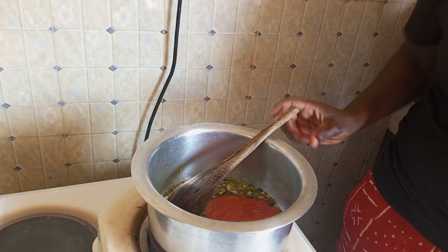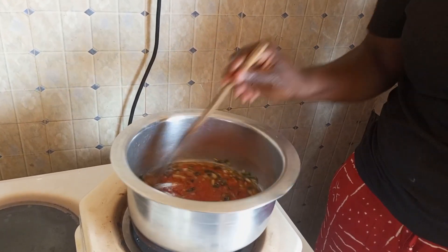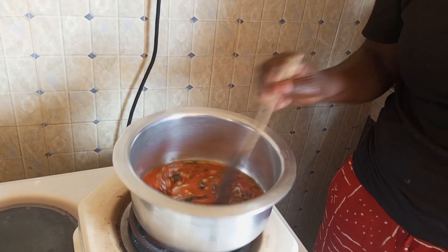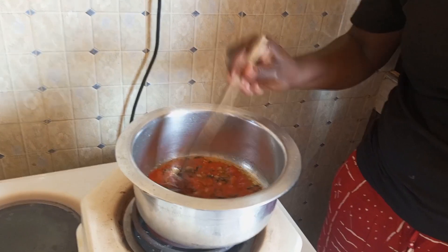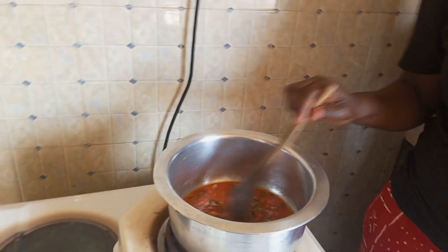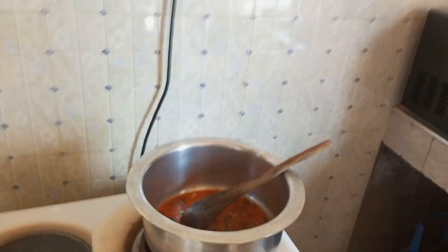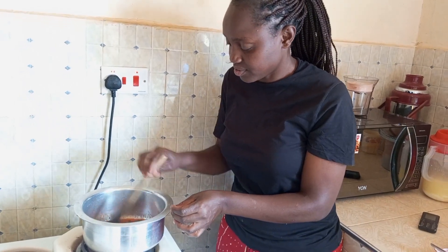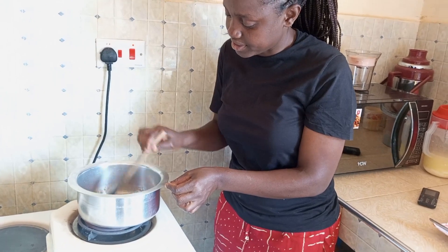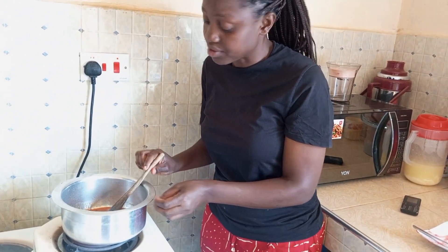We need to stir it. Okay guys, this is a simple way to cook a berry. So I'm going to cover it for let's say 5 minutes. So guys, I'm continuing stirring it slowly by slowly. I need to add salt to taste.